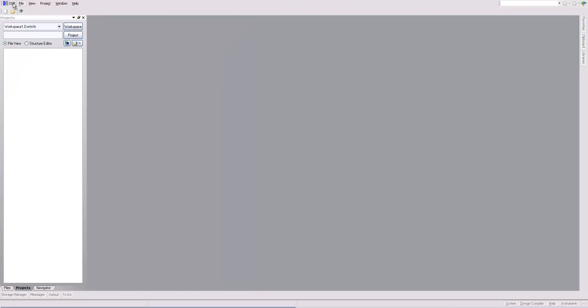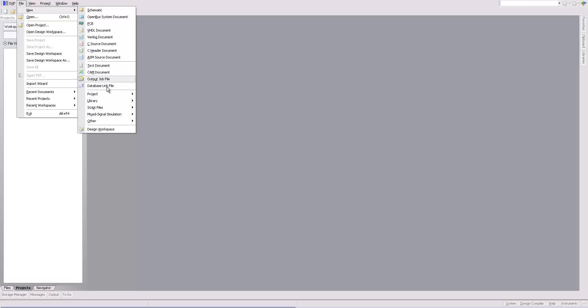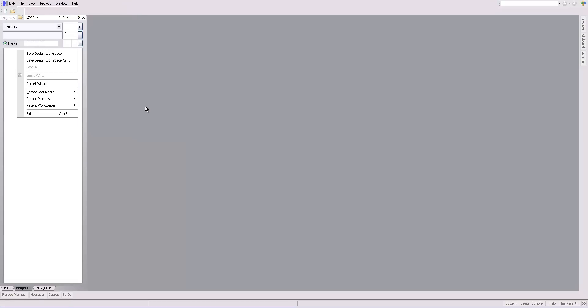Now let's start by creating a new PCB Library. Go to File, New, PCB Library.